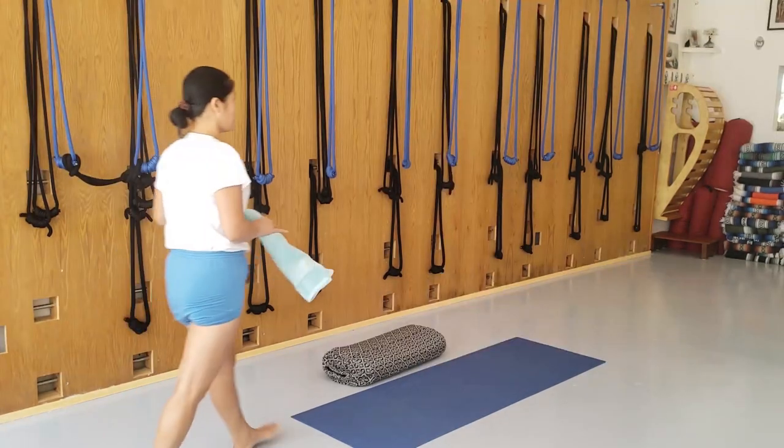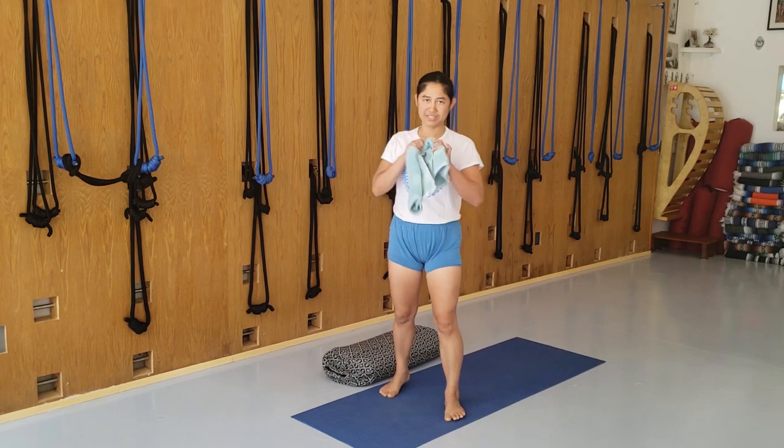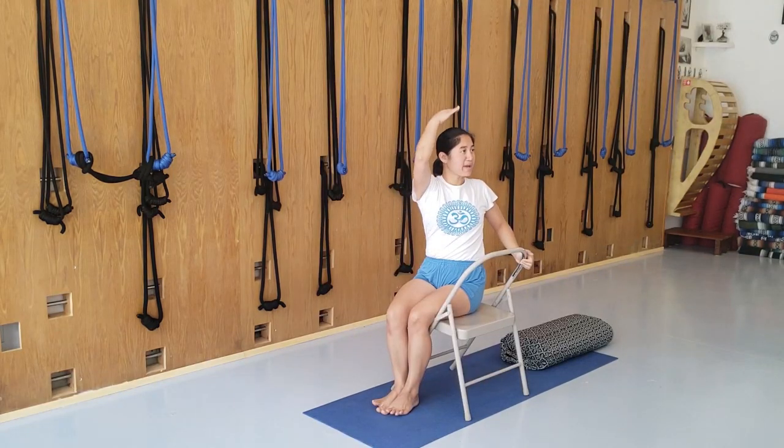Urdhva Hastasana, stretch the arms up. Make sure your head, chest, and sacrum are in one line.